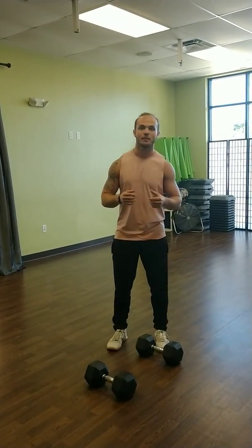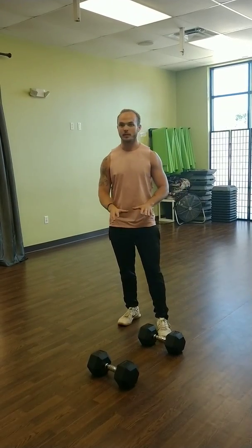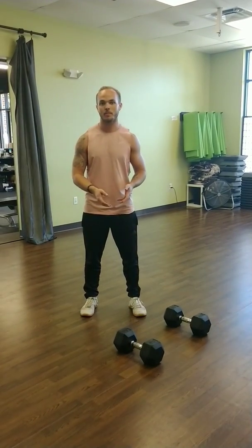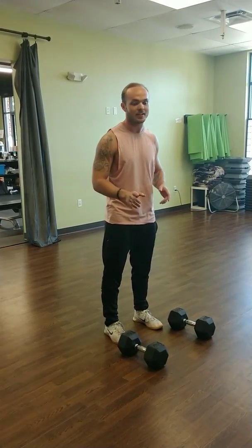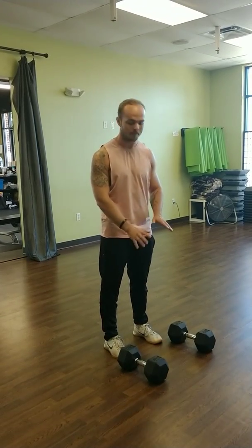Hey guys, this is Jake with Haka Fitness. Becca wanted me to show you a movement that I've really been loving for her Fab Five. The movement I'm going to show you all today is called the Renegade Row. A lot of you guys have kind of been doing these in the last week or so and hating them, but I want to show you why I love them and some tips and tricks on how to do them right.